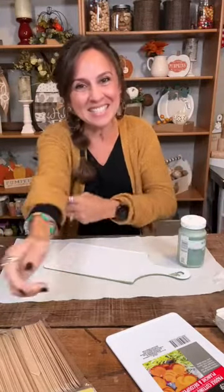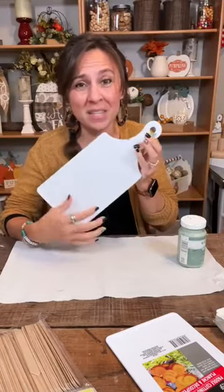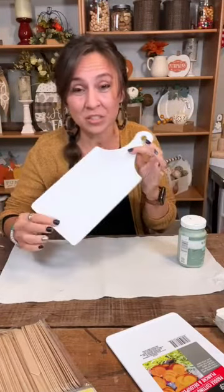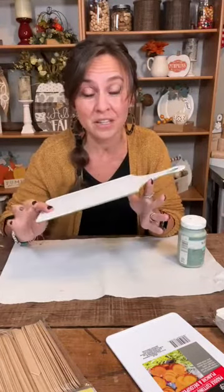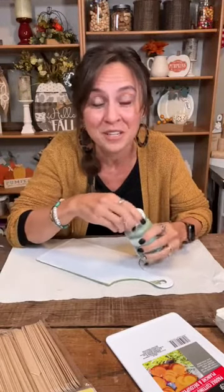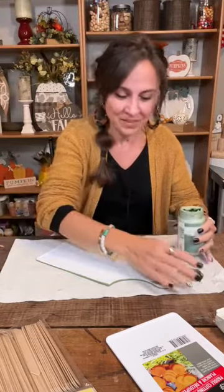So this is just an easy, easy craft. It's a fun way to fix up these plastic cutting boards — they look kind of cheap to be honest, because they're thin plastic. We're gonna fix it up and make it look pretty cute by the time we're done. There's my Aunt Terry out there, and Dee and Dawn.